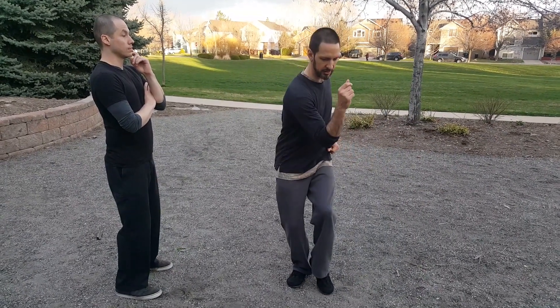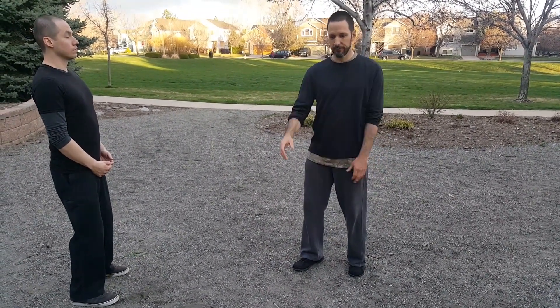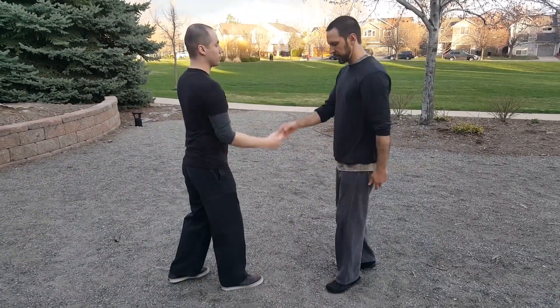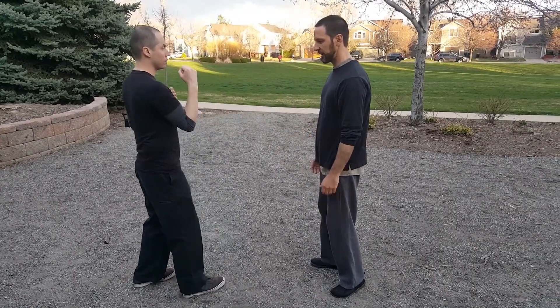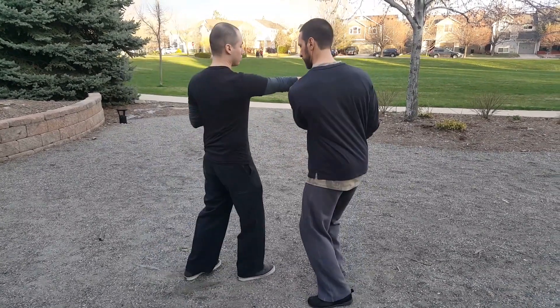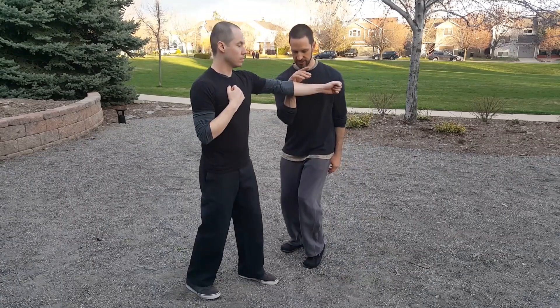We're going to take this motion — crossing the center line, coiling our body, and then releasing — and do it with a partner in a very slow, controlled way, just getting the idea of getting to the outside. If he goes to the center of mass and hits me, it comes right to the center. So if I can step to the side to avoid getting hit, that's what I want. The first most important thing is stepping and just getting out to the side.